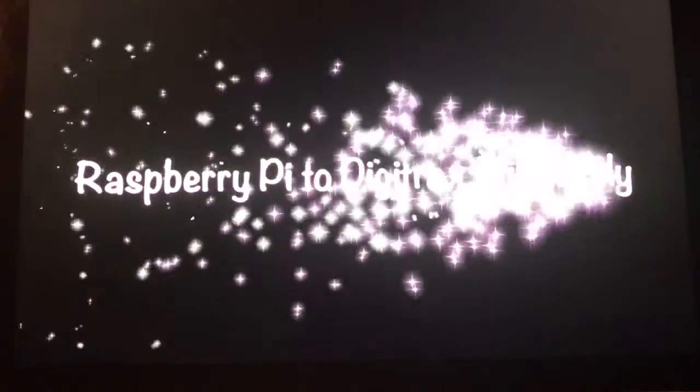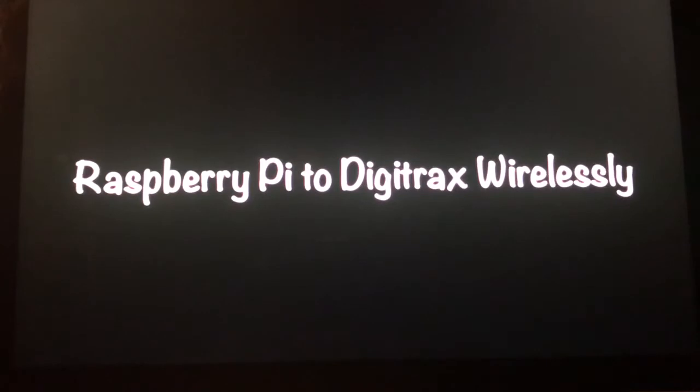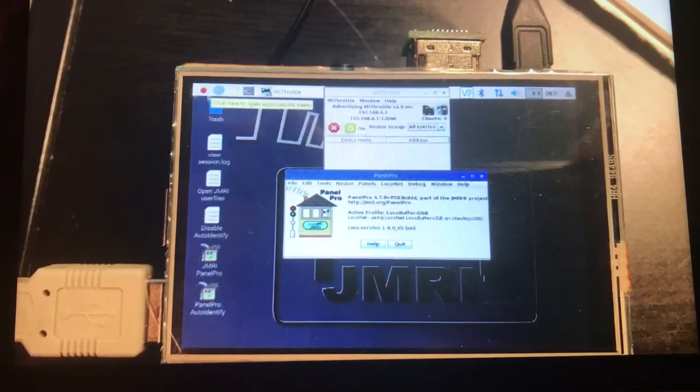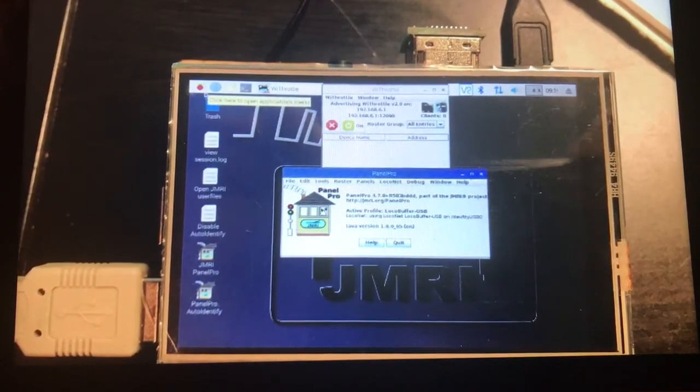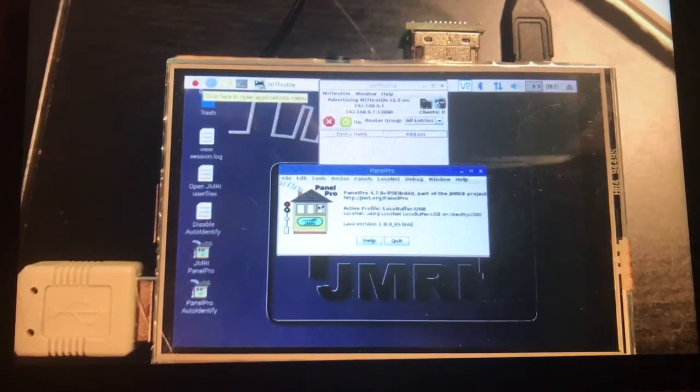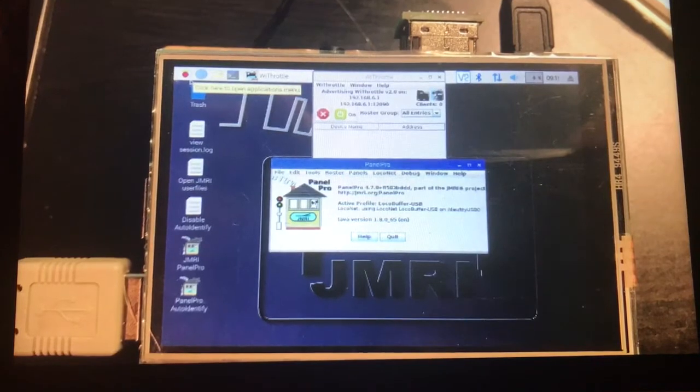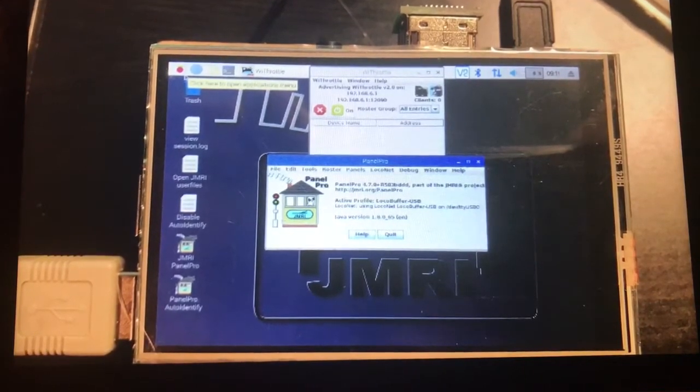Remember, the N-Scale train club that I belong to, the North Texas T-Track, is using this system to run large layouts. Therefore, we will be utilizing a Raspberry Pi 3B, but for those of you that have smaller home layouts, you can use a headless Pi Sprog as briefly mentioned in the step-by-step instructions only.